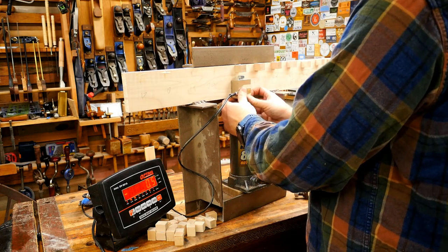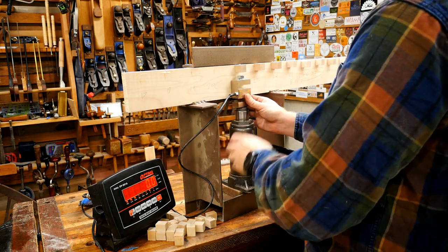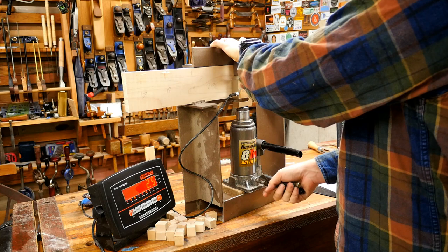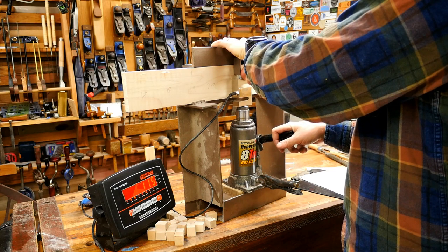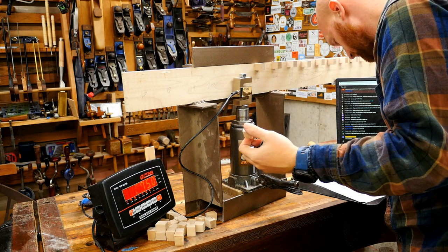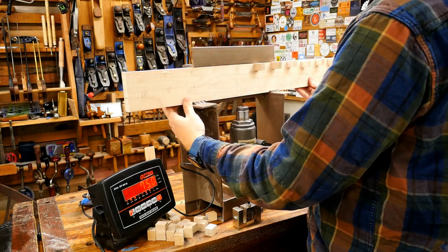Someone asks if the Stanley No. 5 is a good plane — I'm not sure which 'Stanley V' they mean; feel free to send me an email with a link. Someone else mentions they got a jack plane for a good deal but the chip breaker wasn't sharpened. Then: 75 pounds — that was Gorilla Construction Adhesive. I had a lot of people telling me to try construction adhesive but this one did not hold up well — felt almost rubbery when it broke.